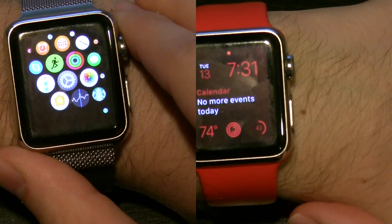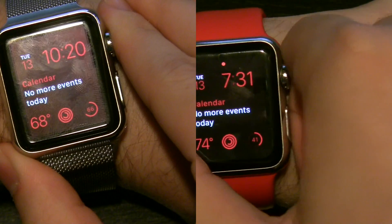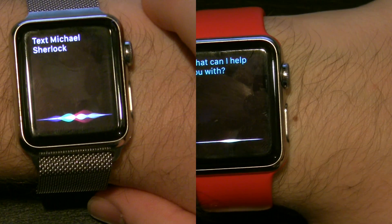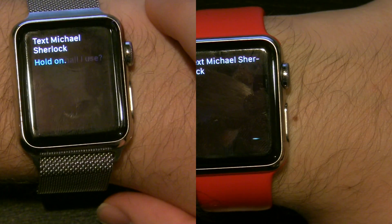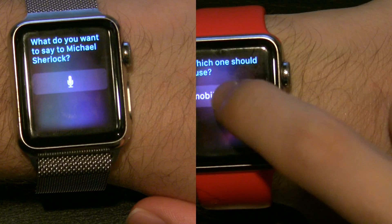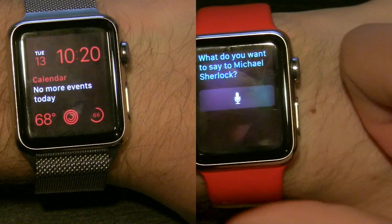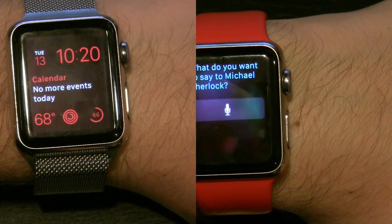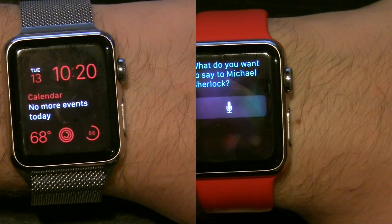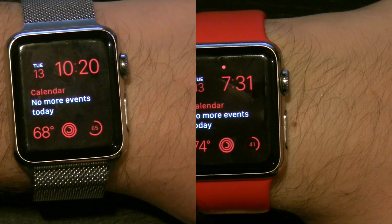The last thing we'll do is use Siri to see how long it takes to send a text message. Text Michael Sherlock. There you go. That is the speed comparison between the two devices. Again, the red bracelet is running Watch OS 2, and the Milanese loop is running Watch OS 3.